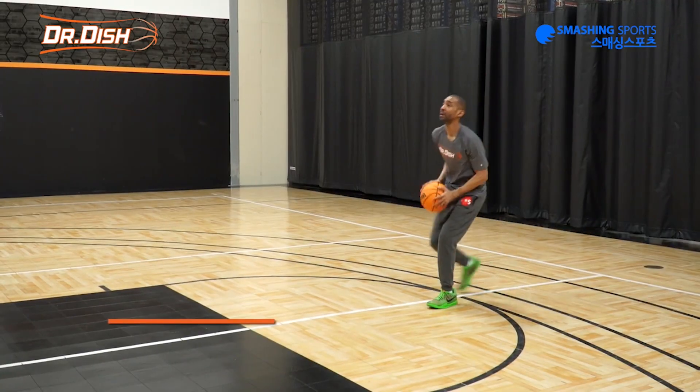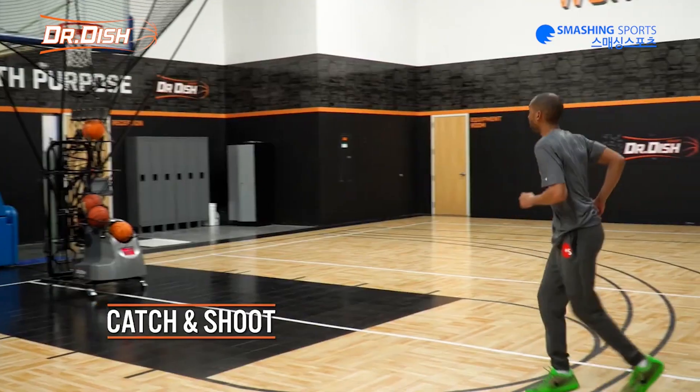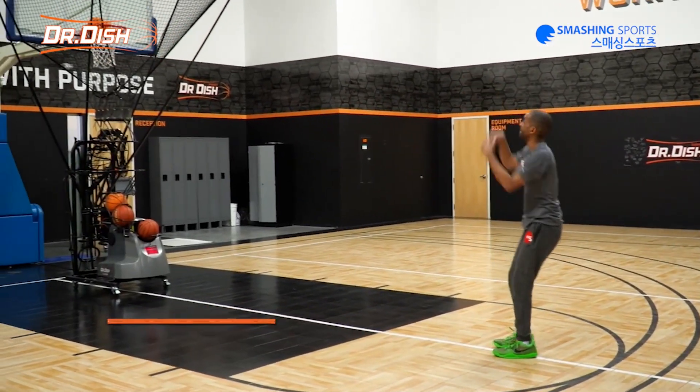In this drill we're going to take four different shots. Our first shot is going to be a catch-and-shoot. So as we catch the ball, we're going to step to the ball. We're just going to catch and shoot the ball.